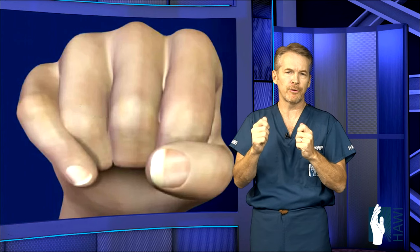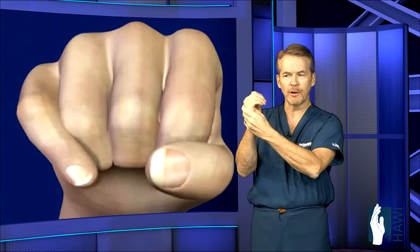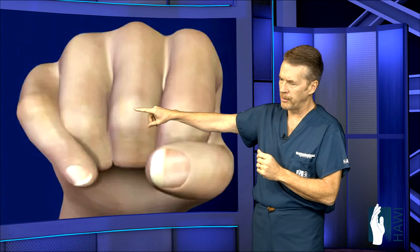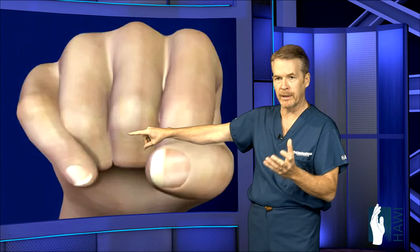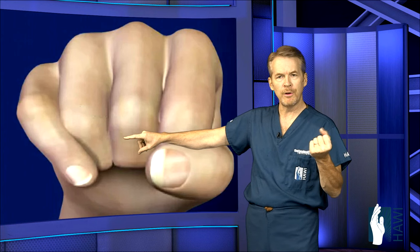This is fracture treatment 101 — rotational alignment must be properly corrected. So even though it's broken, we'll have you bend a little to gauge if there's rotational malalignment. You can see the little finger underlapping or overlapping adjacent fingers — this can be very debilitating with use of the hand.